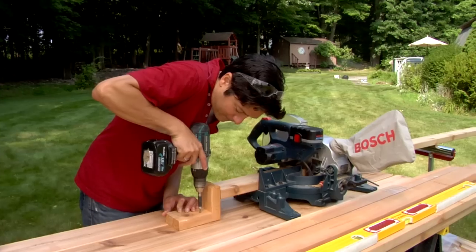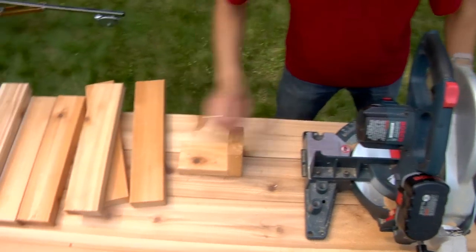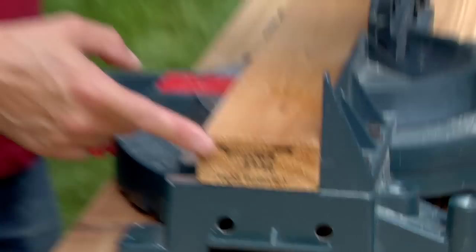To get started, cut all the pieces using a stop block secured to the table to make sure all your planter boards come out equal. Because end grain will be featured in this project, be sure to clean up all your ends on new 2x4s before making your actual cut.